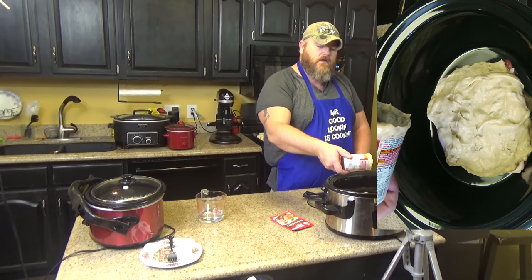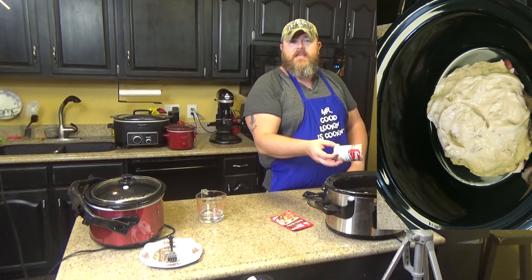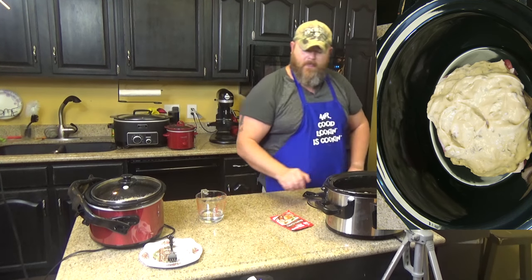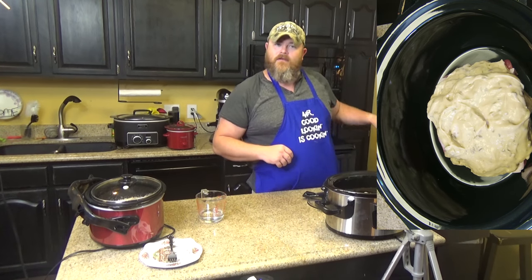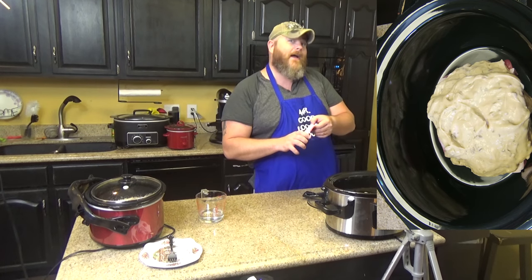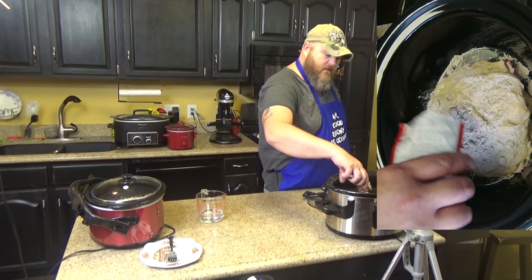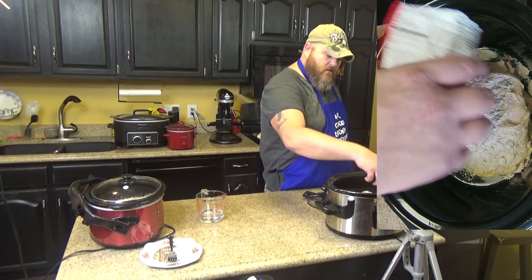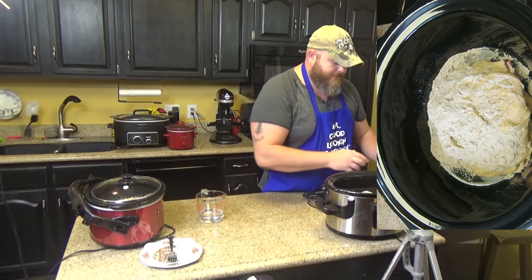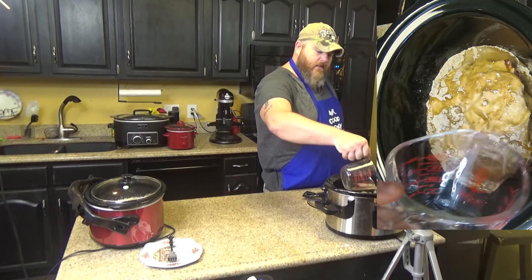And then you take your brown gravy mix — you'll get it all over your kitchen, but you know, you can clean that up later — and put that right over the top. Part of the packet came off in there, that's alright. And then on top of that, you want to pour your water right over the top of it.